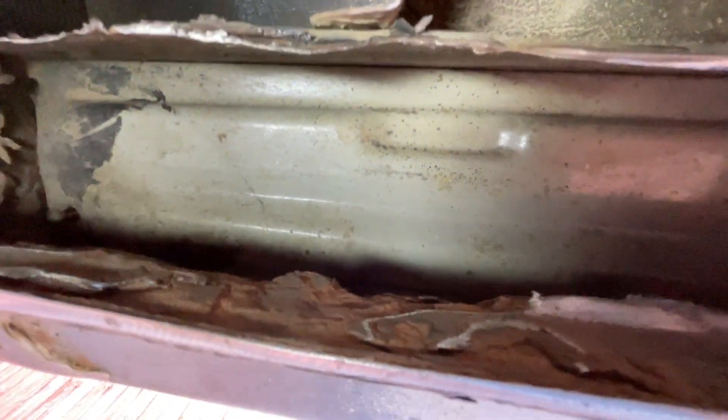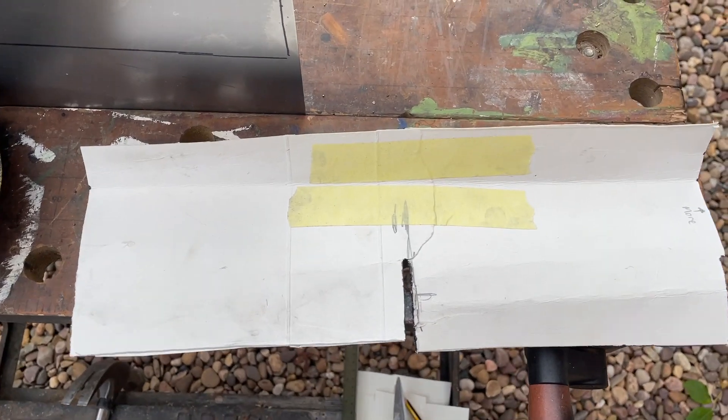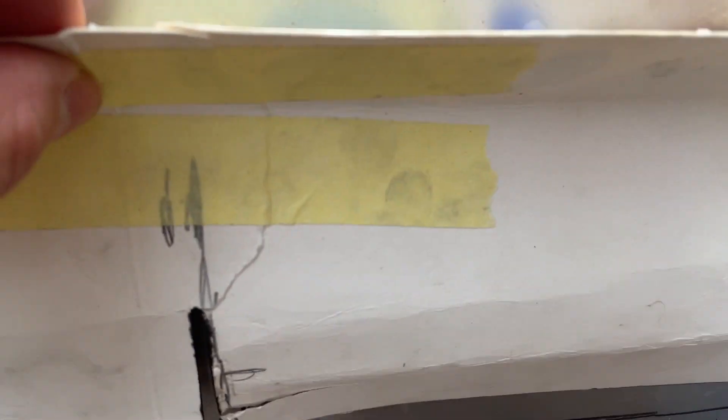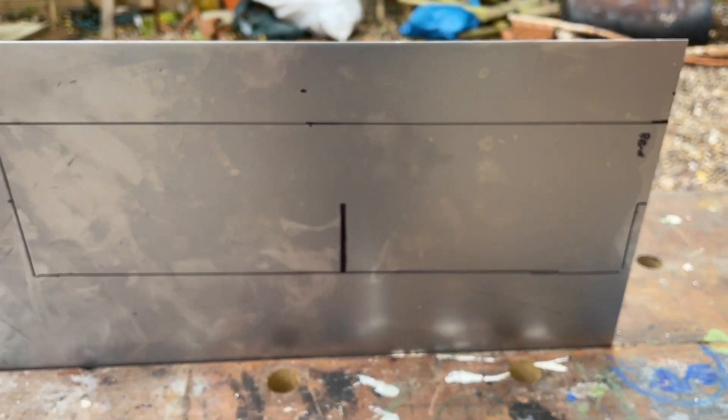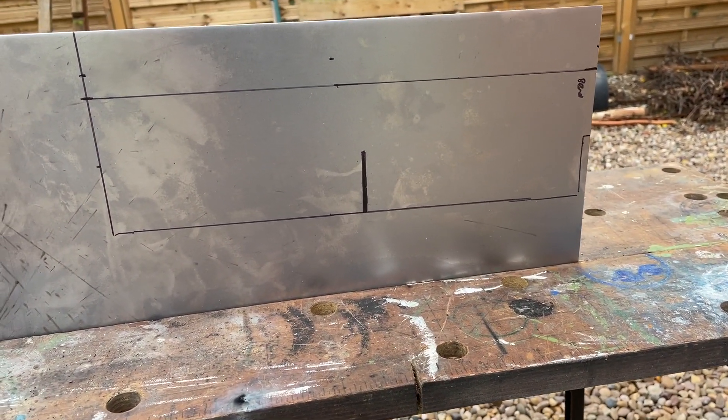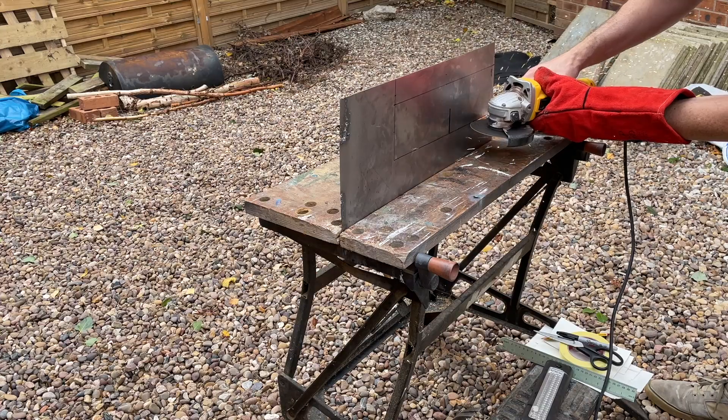So this is the damage that we're looking at. This started off as quite a small hole and as you can see has developed into quite the monster. I clean it all out, get back to good metal, rust proof everything on the inside, and make myself a little paper template for the part that I need. There's no actual part you can buy for this online - you have to make it yourself for the back portion. This is a bit of sheet metal from B&Q.